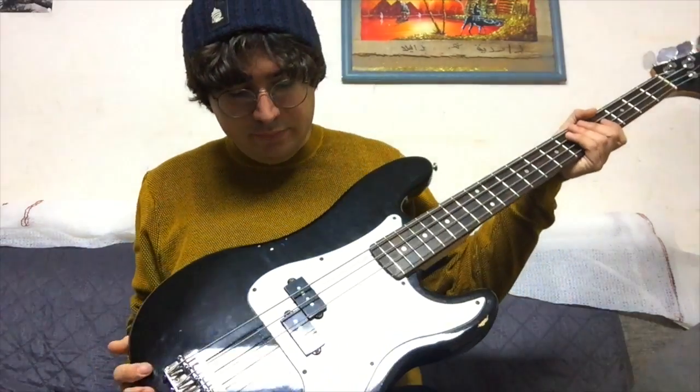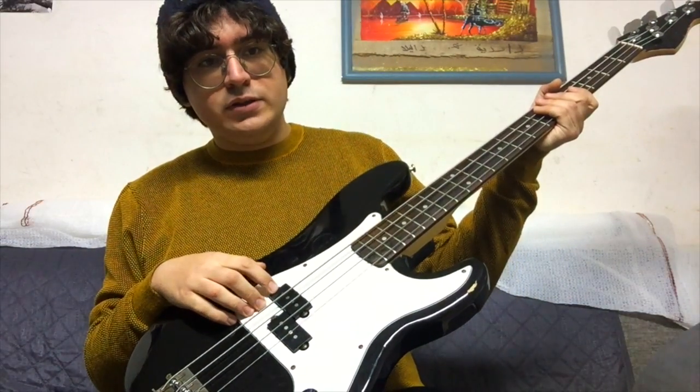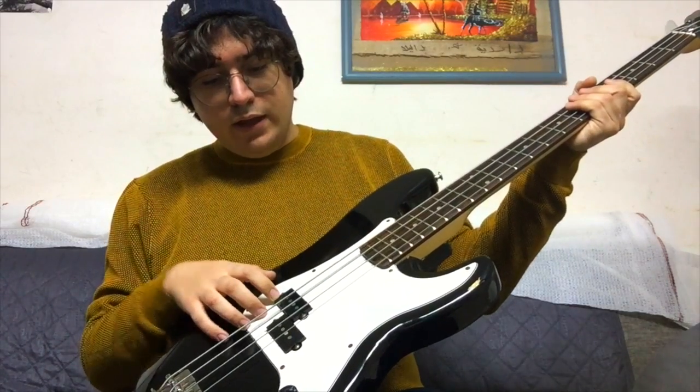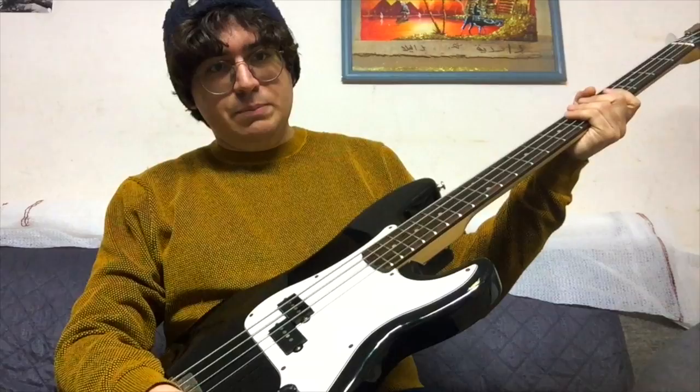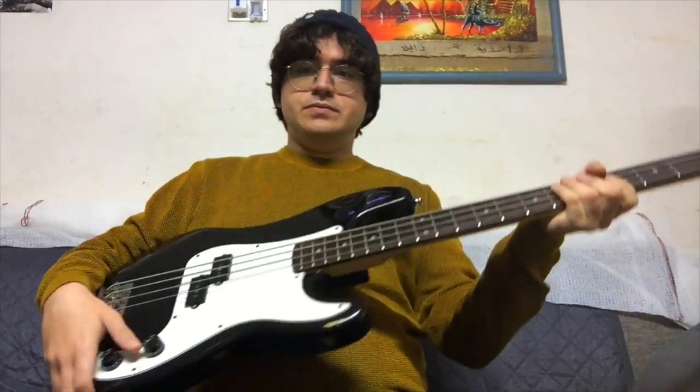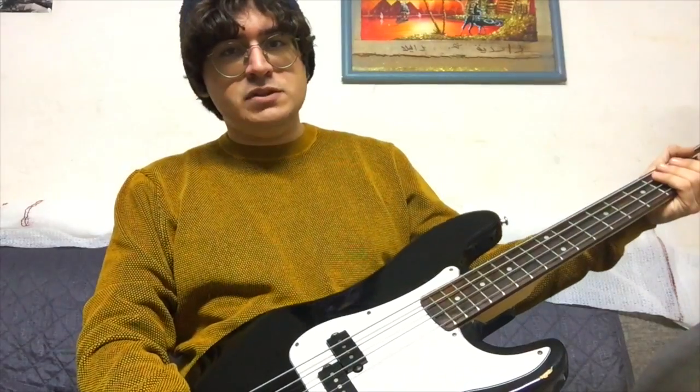I didn't go for the pickup for at least five years after I bought the bass. I went for a Fender split from a Precision from the Player Series. And that was it up until now.